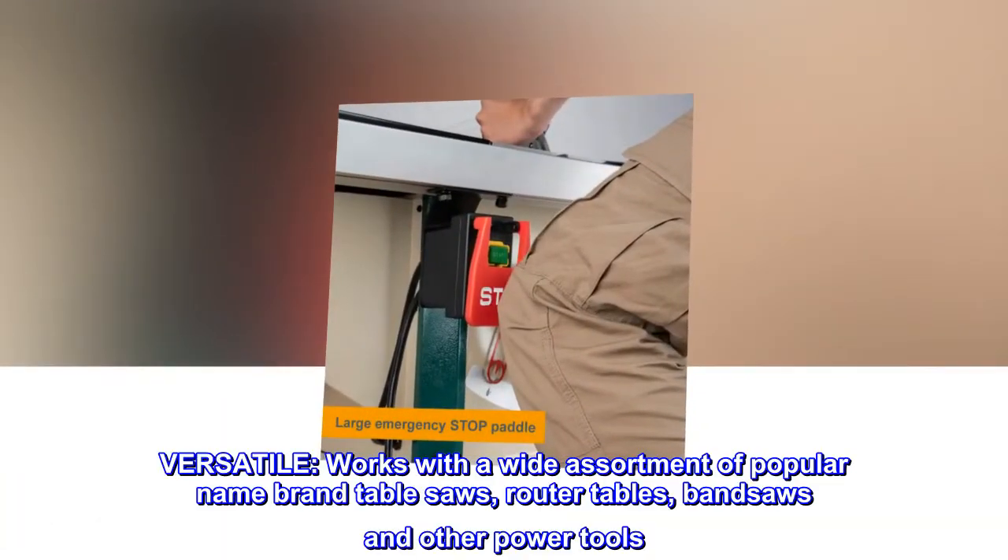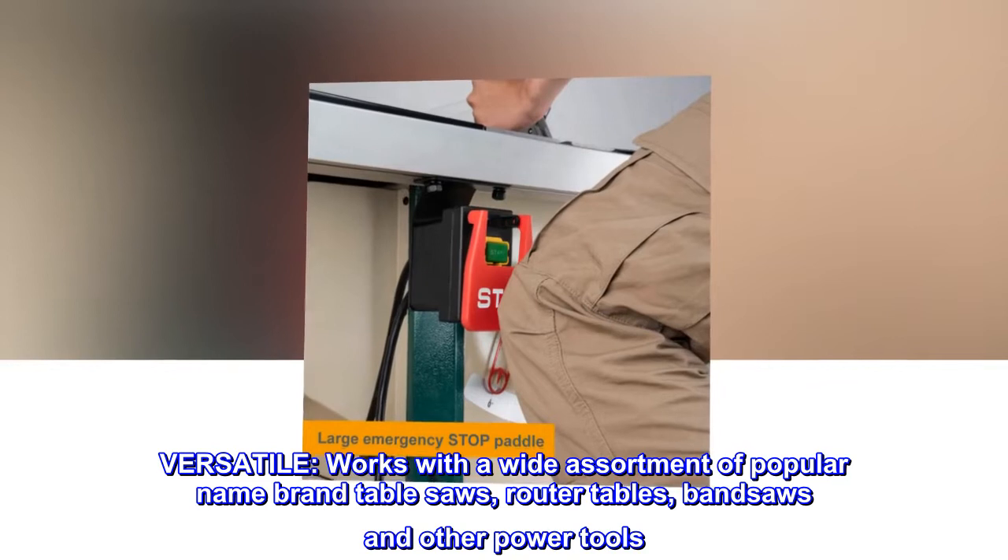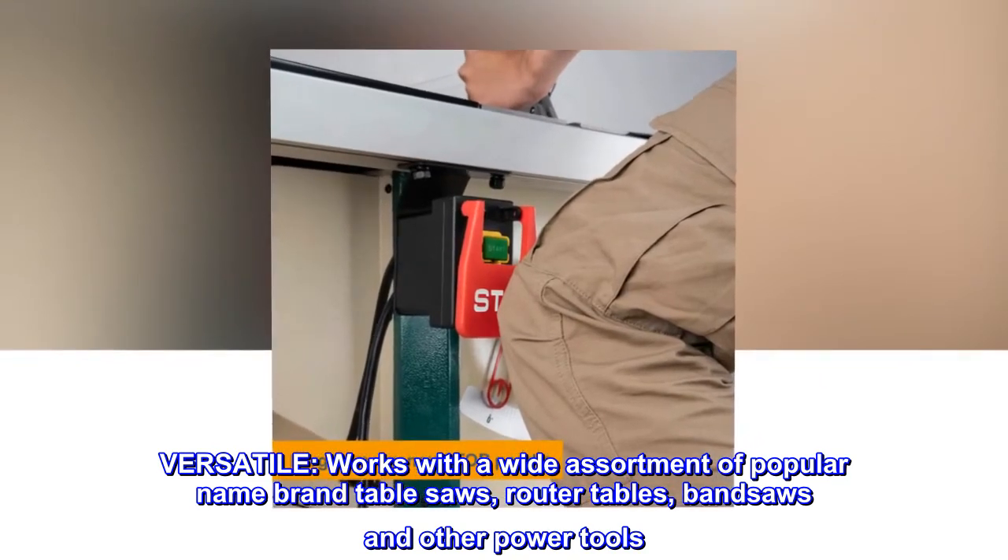Versatile: works with a wide assortment of popular name-brand table saws, router tables, bandsaws, and other power tools.